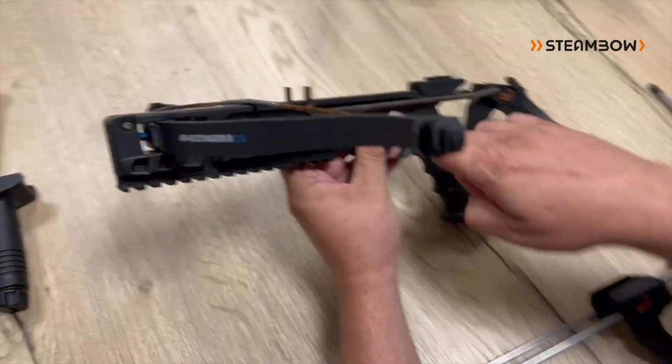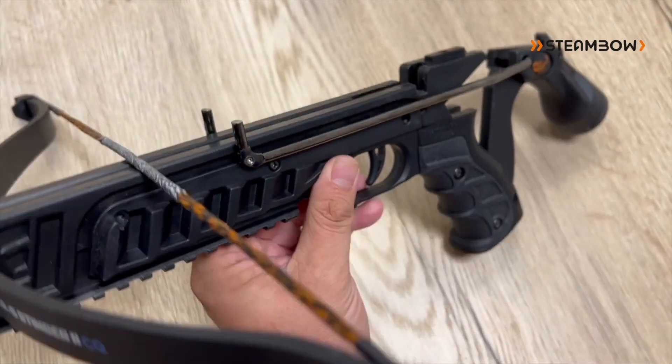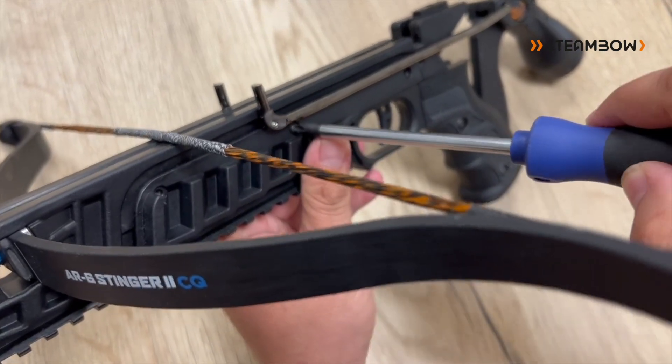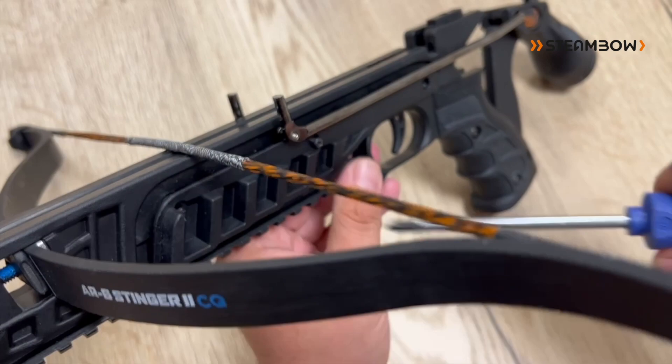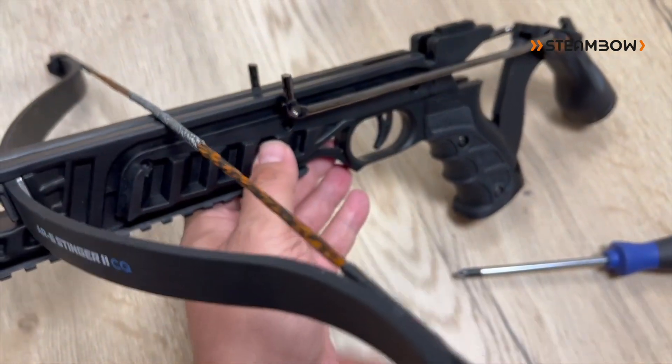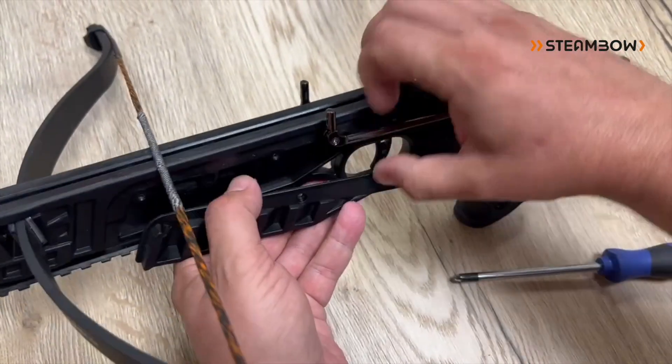Here usually you have three screws — we only put in one in the last video — which I just take out. But usually you have three here, and then you can take off the side plate.